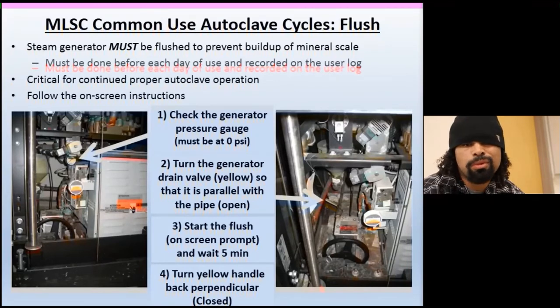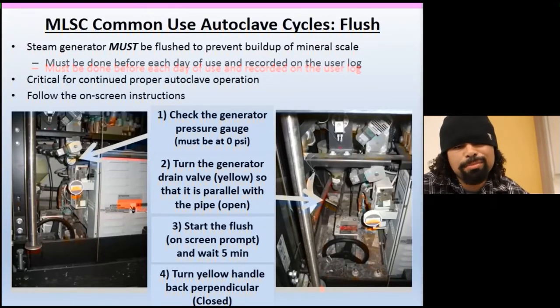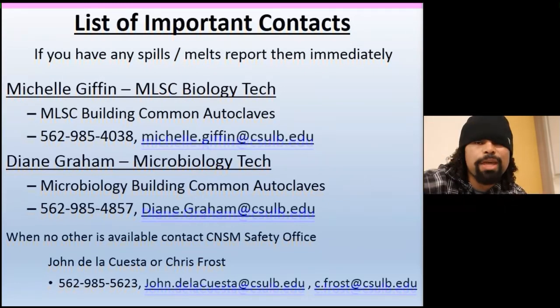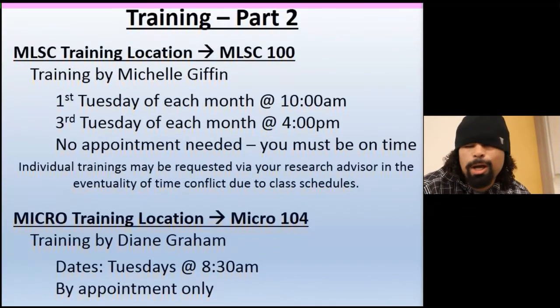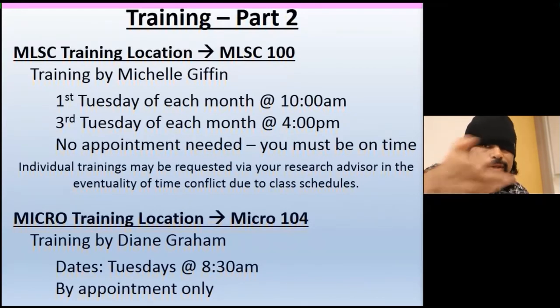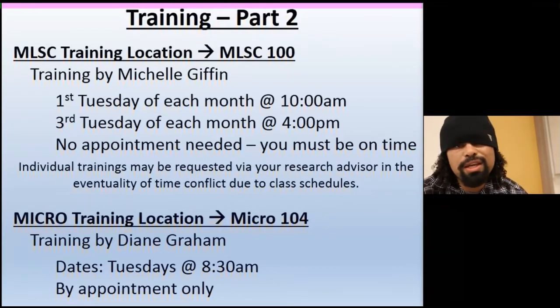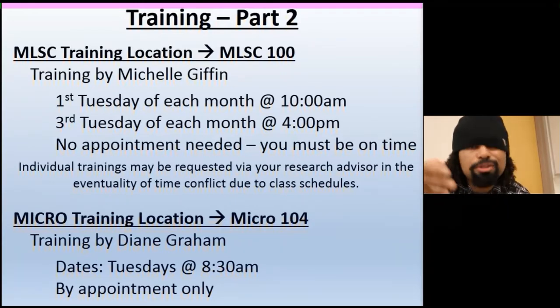We'll skip the specific contacts list here — if you're watching this, you have your own list of contacts at your own facility, campus, or institution. For further one-on-one training, contact the people listed below or check out the other video we made. That's it for this episode of Cholo Science — stay safe and keep doing your thing.